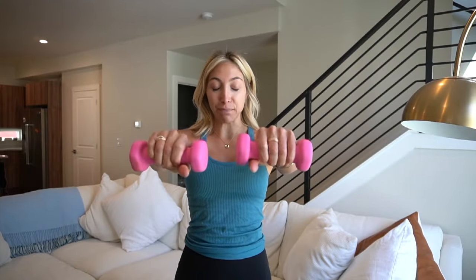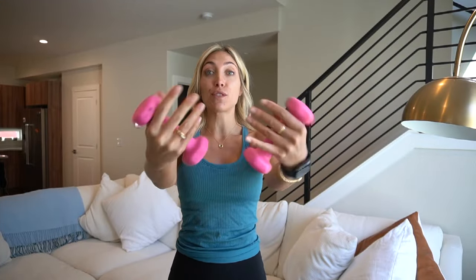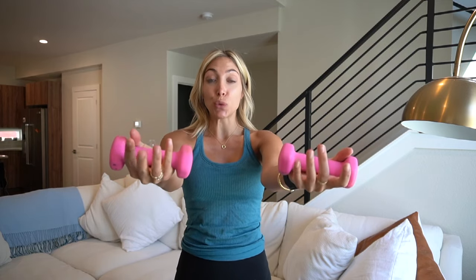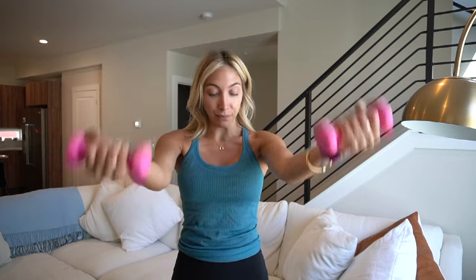So we're starting with our hands up. Hold it right here, palms face up — bicep curls to start. In three, two, one. Give me eight, six, four, three, two.